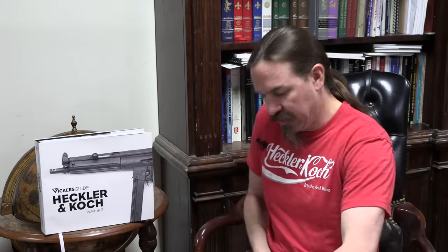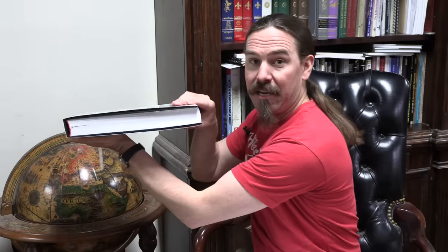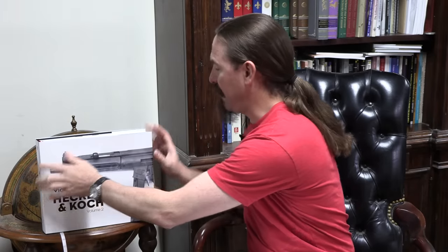Volume 1 was all about pistols — a paltry 400 pages long covering all of HK's handgun designs. Volume 2, which initially was supposed to cover basically all the long guns, had so much material they had to split it into pieces. Volume 2 is now specifically just submachine guns and PDWs, and it's even longer than the handgun book at just over 550 pages. This thing is a huge, heavy beast of a book.